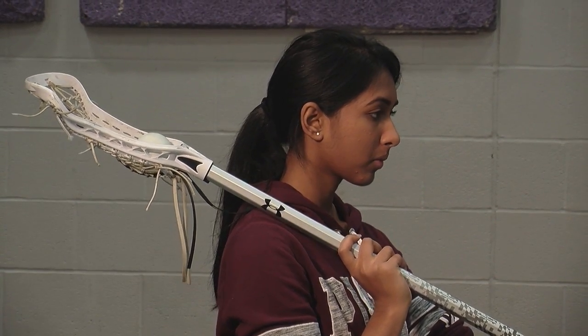Flick the wrist of your top hand while pulling your bottom hand towards you. Follow through with the motion. A proper pass will see the top of the shaft move directly over the bottom of the shaft in a straight line.